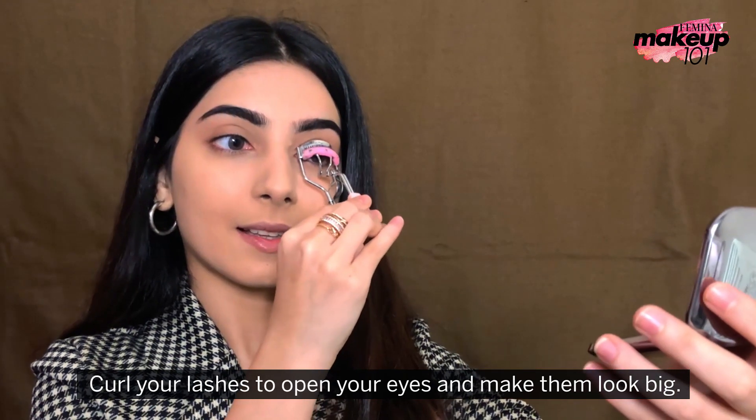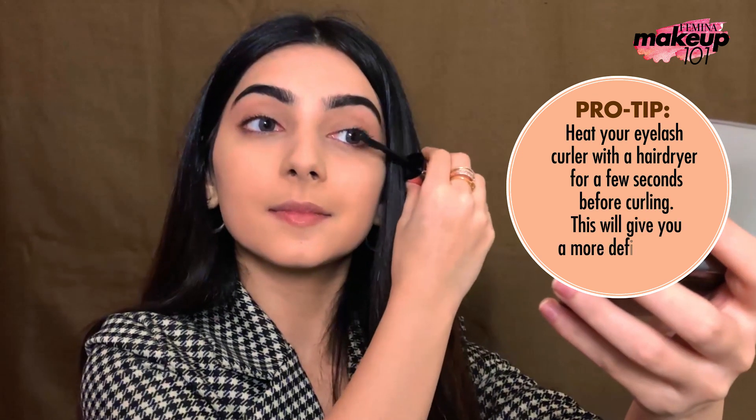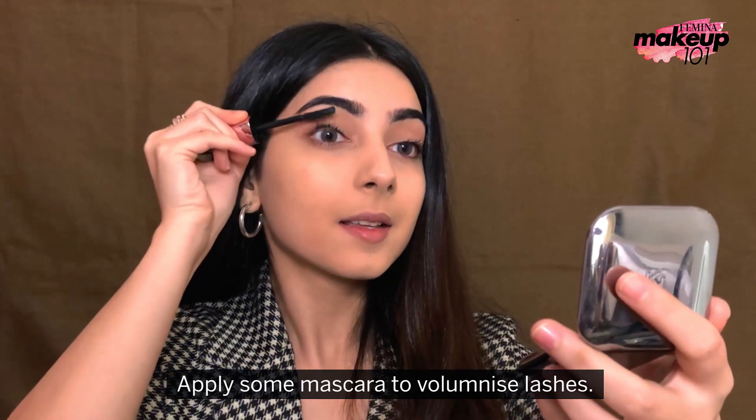Curl your lashes to open your eyes and make them look big. Pro tip: heat your eyelash curler with a hair dryer for a few seconds before curling — this will give you a more defined curl. Apply some mascara to voluminize lashes.